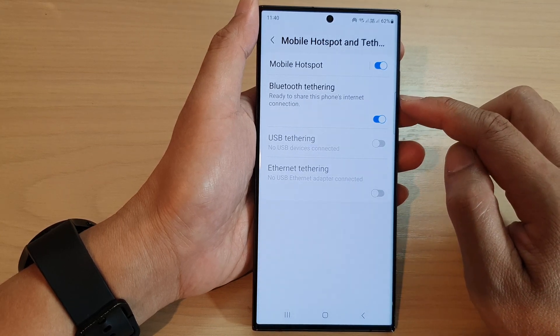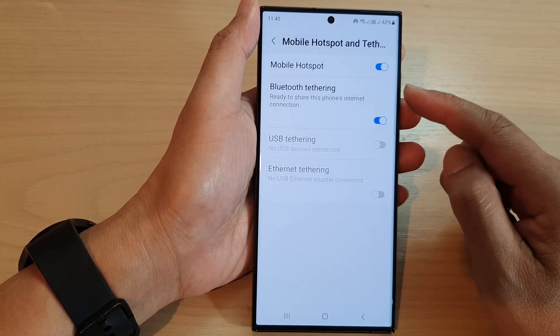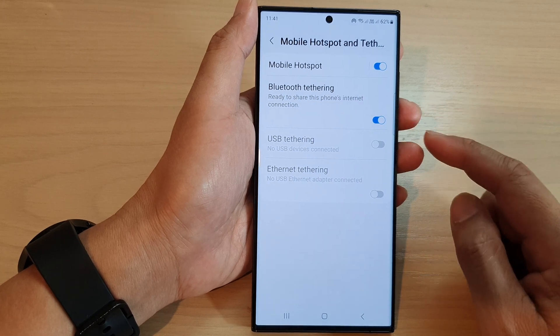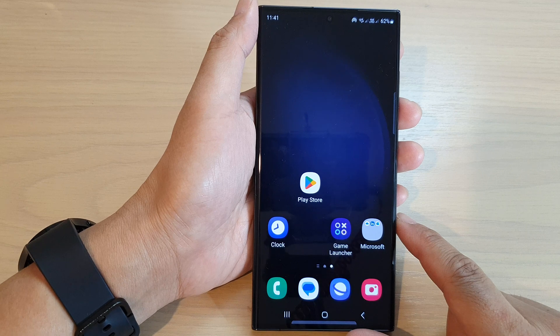Once it is turned on, the phone is ready to share the phone's internet connection. If you have another mobile device, you can connect to this phone via Bluetooth to access the internet. Finally, tap on the home button to go back to the home screen.